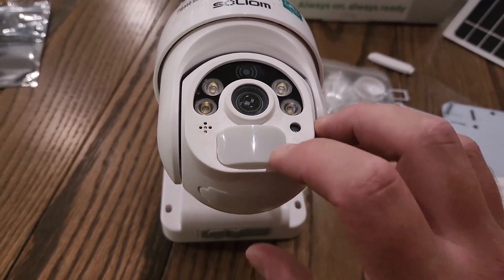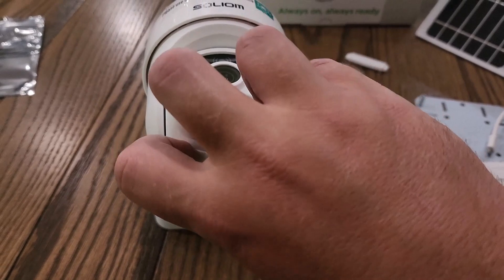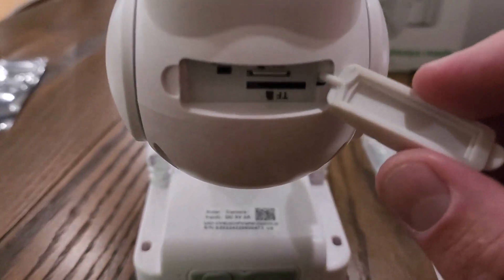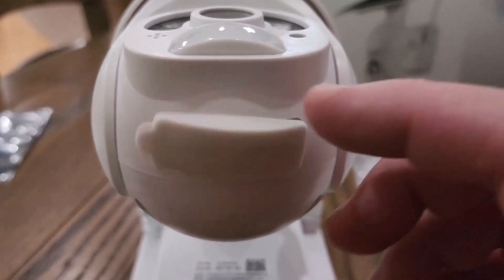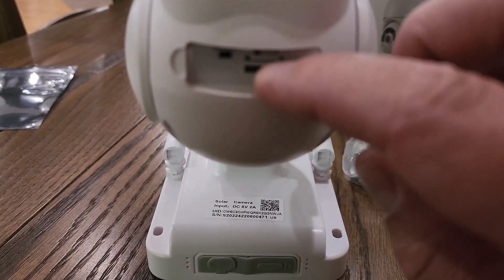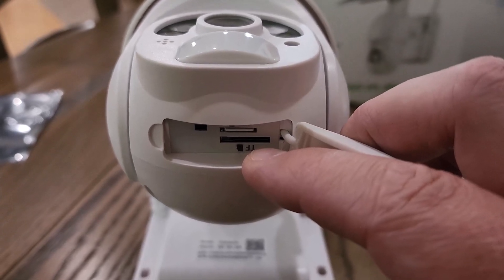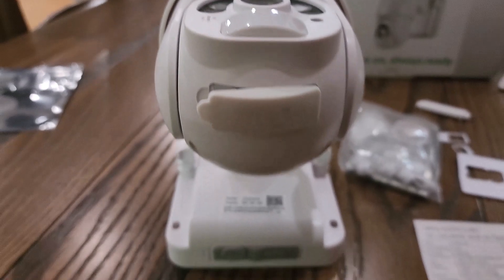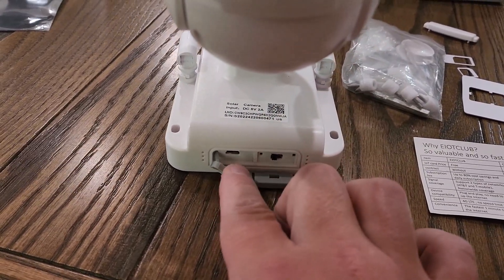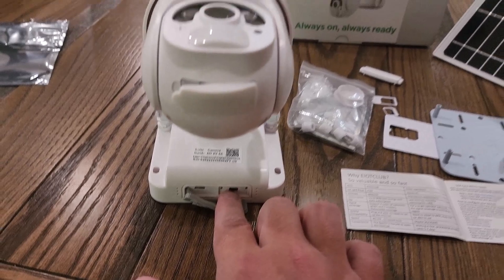It also has a microphone for two-way audio. On the side there's a reset button, and a TF card slot — TF is the same as a memory card — so if you want to store footage locally instead of in the cloud, you can do that. The top slot is your SIM card, which is what allows wireless connectivity. Below that is the TF/memory card slot. At the bottom there's a cover hiding the charging port — they recommend charging for at least 12 hours before setup — and there's also a power button to turn it on and off.